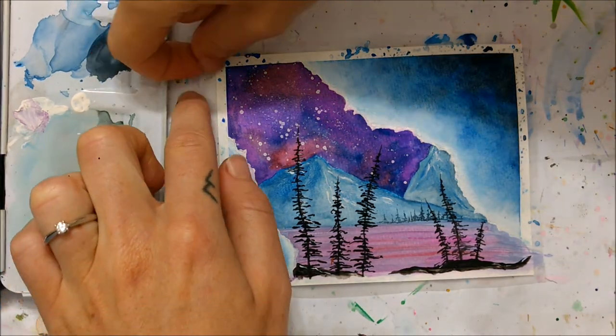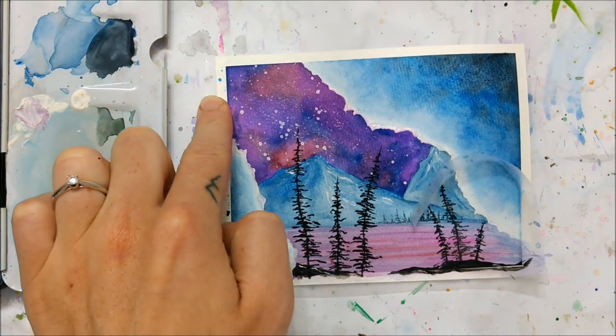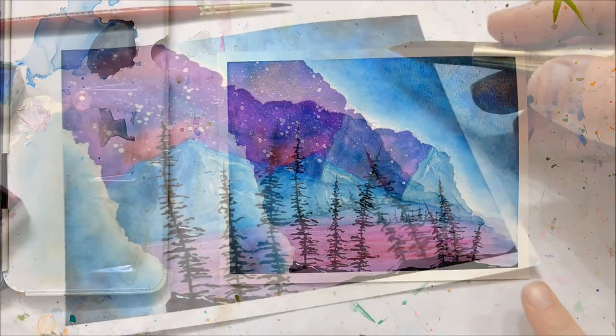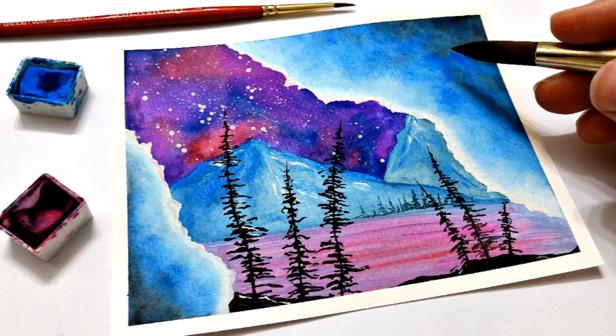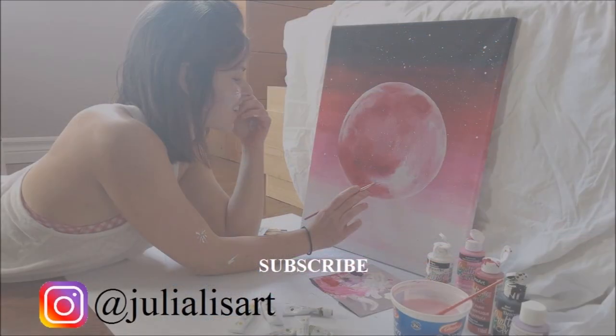And we are all finished! Peel off that tape if you opted to apply tape at the beginning of your painting. Thank you so much for watching my tutorial — don't forget to check out my previous video, subscribe if you want to see more, and like this video. Thank you so much.